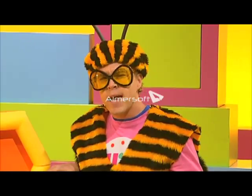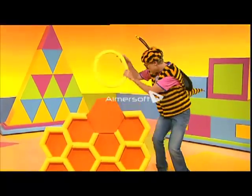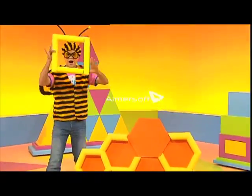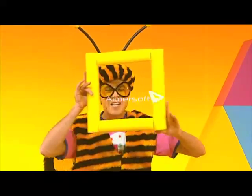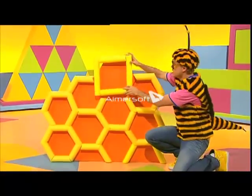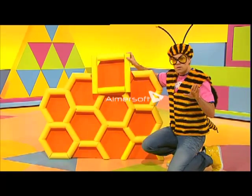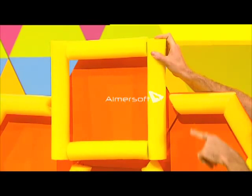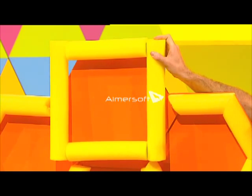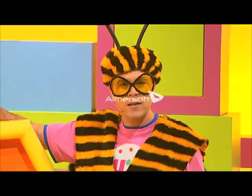Okay, I'll try again, but this time with straight lines. I did it. It's the right size, and that's good, but it's not the right shape. This square has four straight sides.